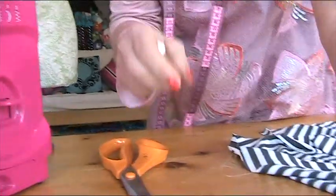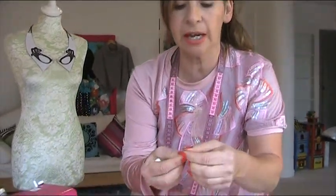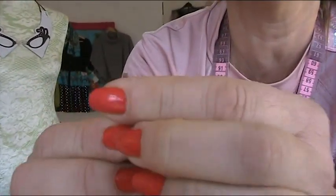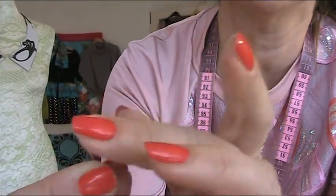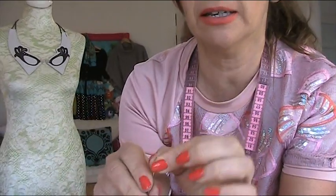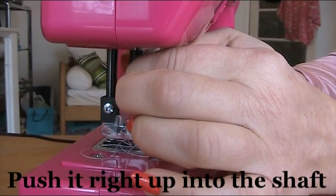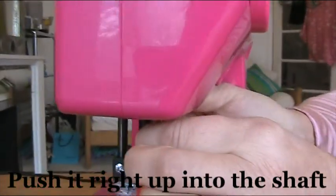When you put in your new needle, if you haven't done this before, let me tell you something. The way it goes is: there is a flat bit that goes towards the back and the rounded bit is towards the front.